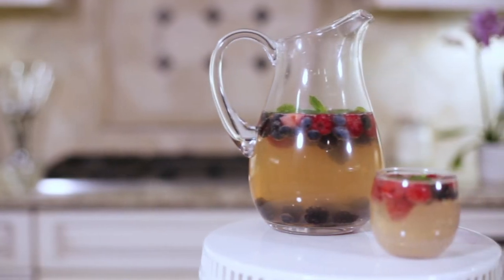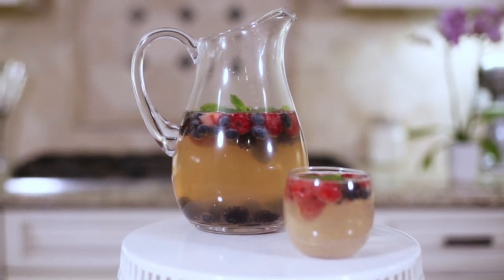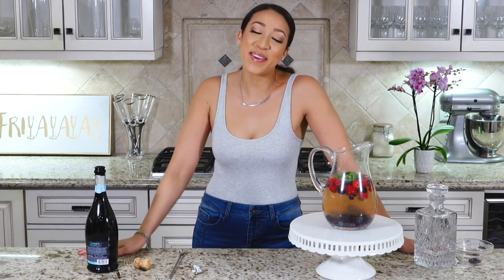That's it — super simple, super easy! The longer you let the berries sit in here, the more flavor is going to come out and the better it's going to taste. Thank you guys so much for joining me. Try this recipe and let me know what you think in the comments below. If you liked what you saw, give it a thumbs up, subscribe, and I'll see you guys next week!